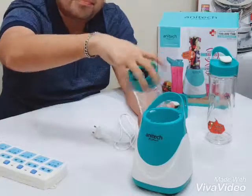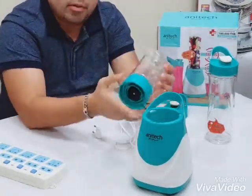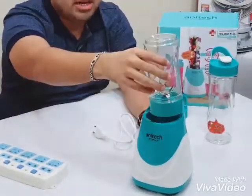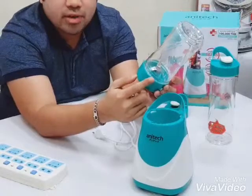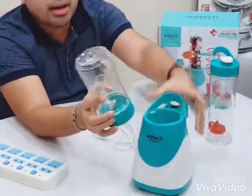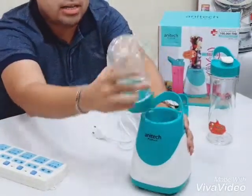We have a little bit of a layer. We have a little bit of this layer. We have to cut the layer.